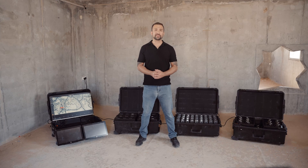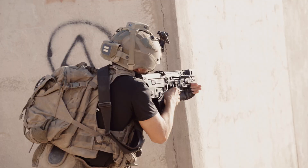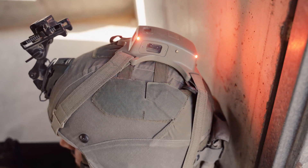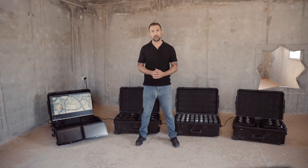Today, I'm on site at one of the IDF's training facilities. Here, I'll be demonstrating Bagheera's Magnet Force-on-Force training system. We developed Magnet to help achieve mission readiness through ease of use, affordability, and reduction of logistics.